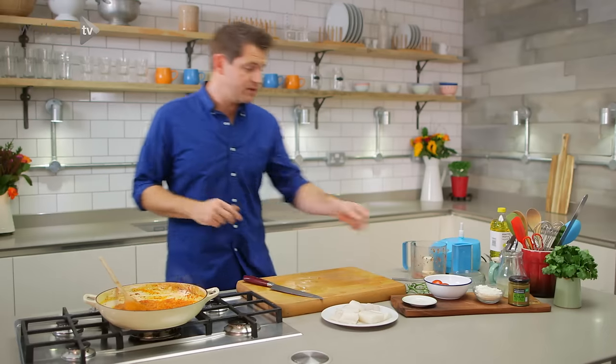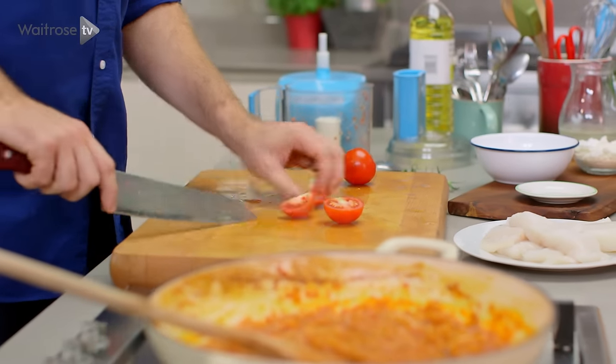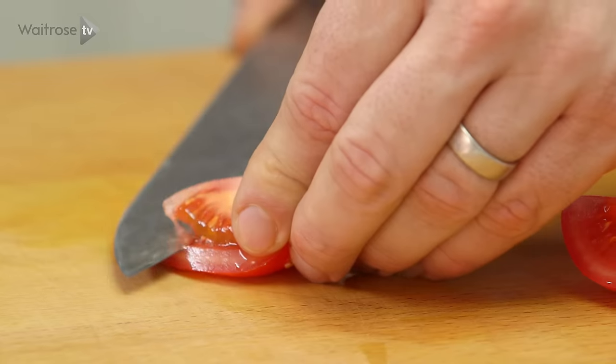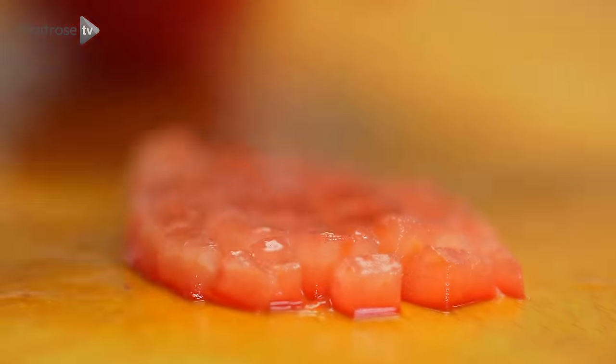So while the base simmers away, I'm just going to take the other tomatoes and then finely dice them to go over the top of the curry at the end. You can be as fancy or as rustic as you like, but if it's for a garnish, I like to take the seeds out of the middle and then just finely chop the tomato flesh.